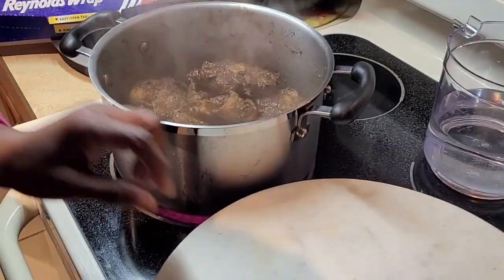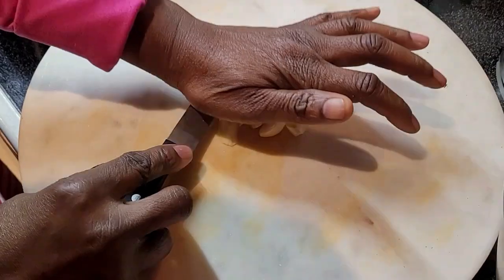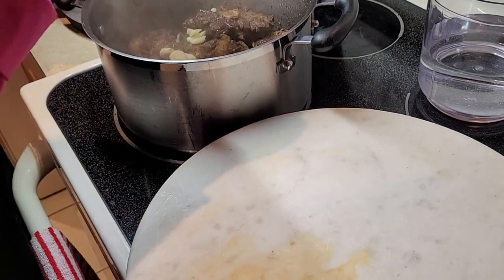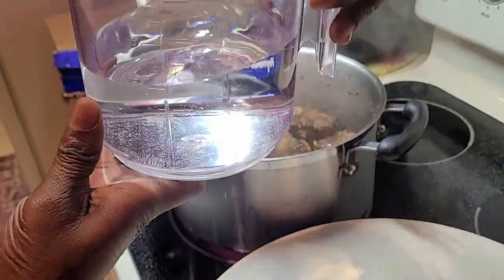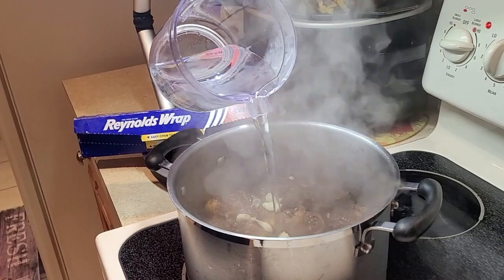I'm gonna break about four cloves of garlic and put them in here. The garlic helps soften your meat. I have three cups of water and I'm gonna put that in there.